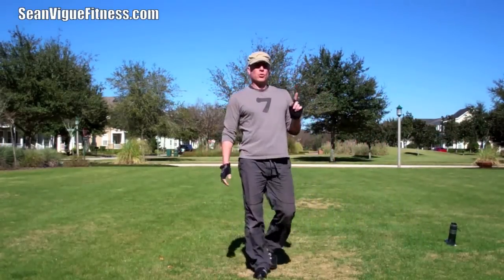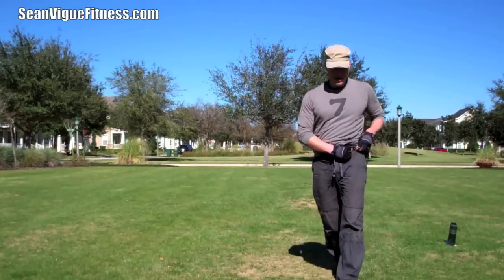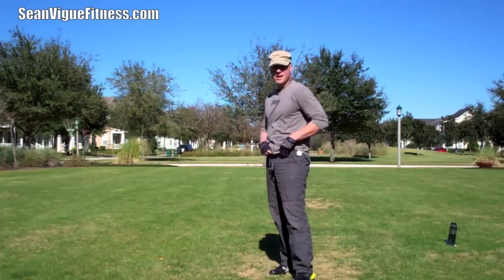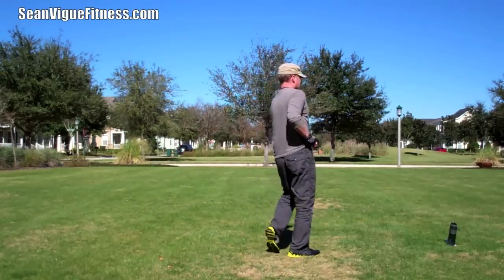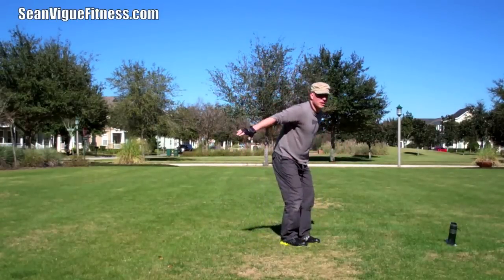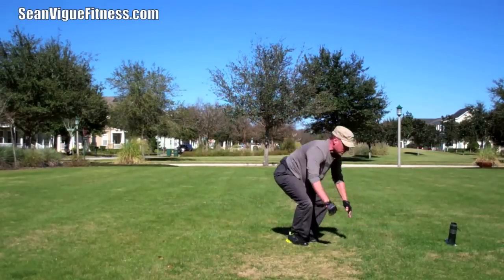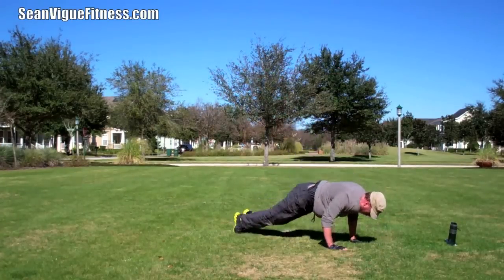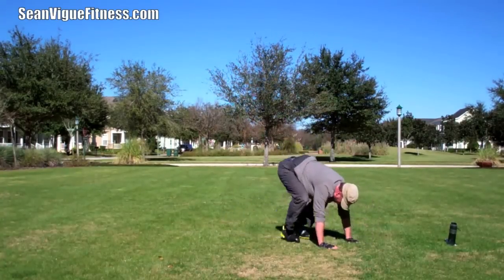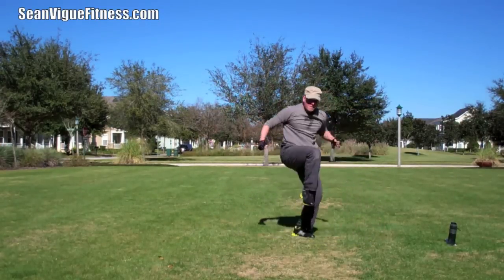Just one left — the double Burpee. It's just four, but since it's a double it's like eight. Two jumps, two jump backs, two pushups. Ready, my friends? I'm ready. One, two, that's two. One more time — this is great, this is so fun. And we finish. Bam, right there.